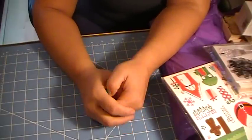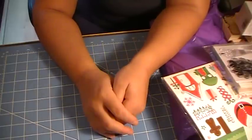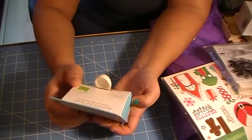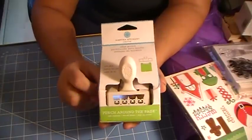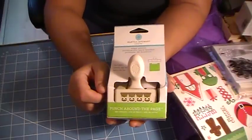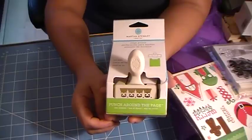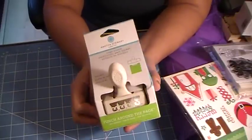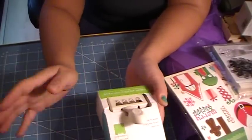Hi everyone, it's me Anna, and today I'm here with a haul. First let me start by showing you the Martha Stewart iron fence punch that I was looking for all over the place. It's a discontinued punch, and I got it through the UK. I paid probably around $19, including shipping in US dollars. I don't really remember the site — it was like twosisterssomething.com.